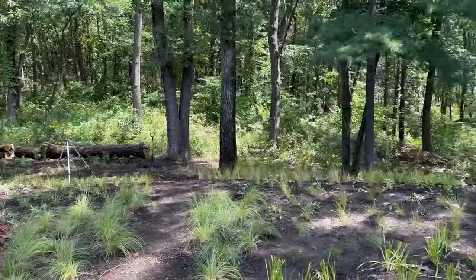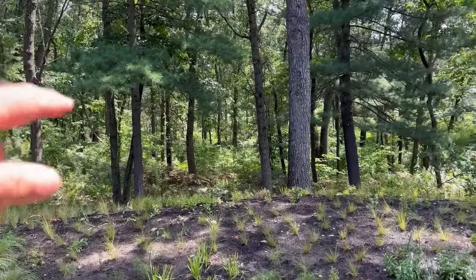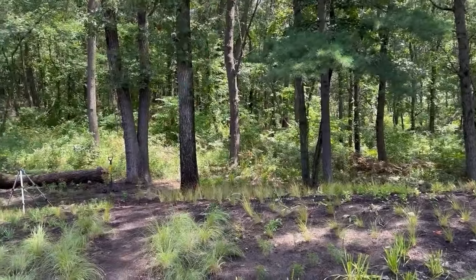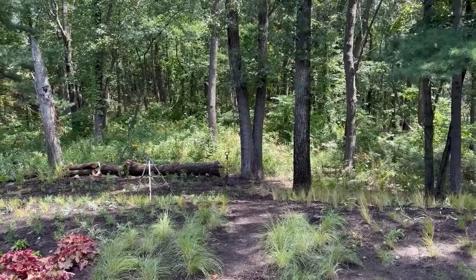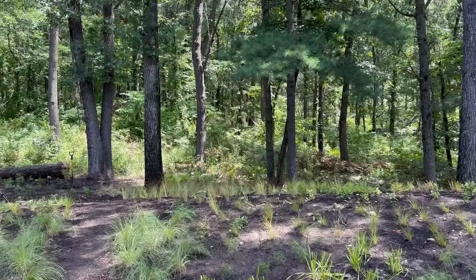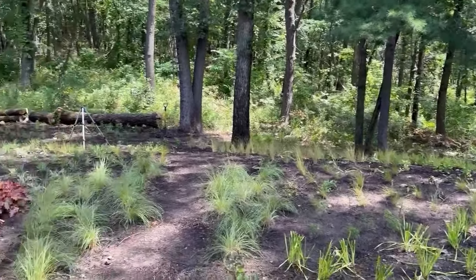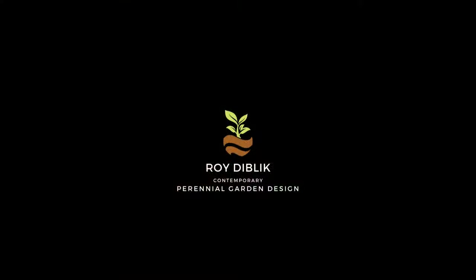I'll follow up next week — I'll be back out here to take a look at it. And Scutellaria cana — nice islands of Scutellaria cana, one up front as a larger group and three or four scattered through the back, with Agastache, Molinia Transparent, and Aster Chicago. That came out of Brent's hybrid program at Intrinsic — it's a nice oblongifolius. Okay, we'll talk to you soon.